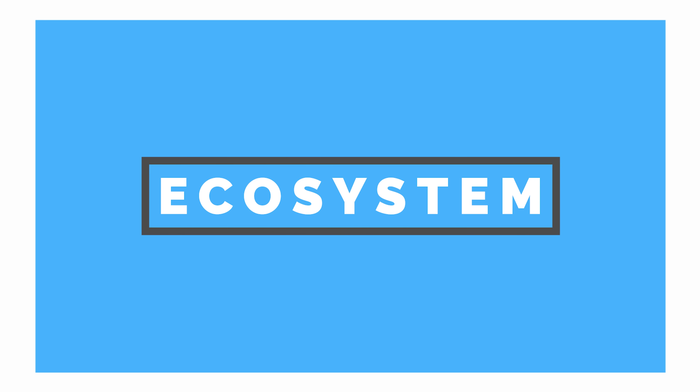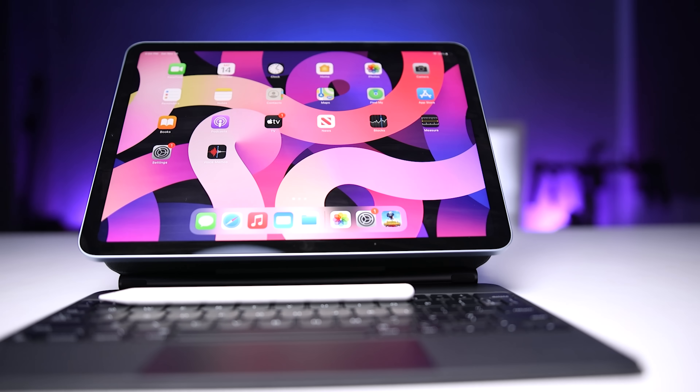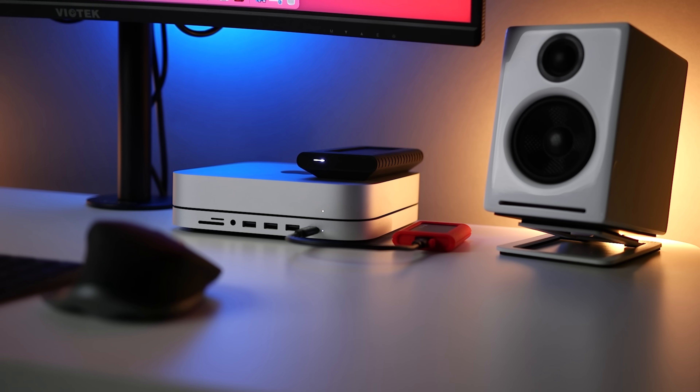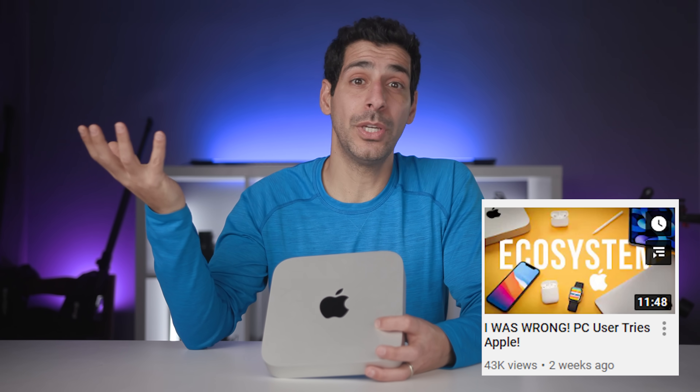Another reason why the cheapest M1 Mac Mini is a great option for a large majority of users is the Apple ecosystem. If you already have an iPhone or an iPad and you're ready to add a computer, the Mini is the least expensive Mac that will give you that functionality. I have an entire video dedicated to the Apple ecosystem, why I enjoy using it, and what I now miss when I go back to my Windows machine — I'll link to that video at the end.